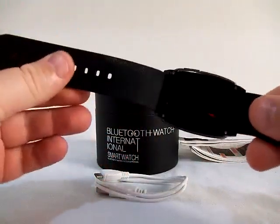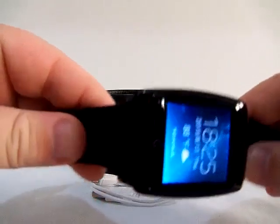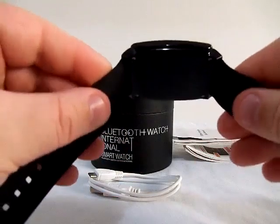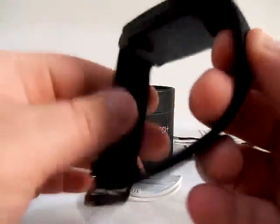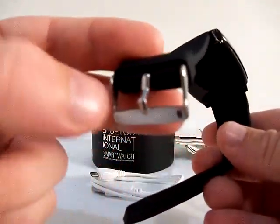Some of the features of this watch include a TPU rubber watch band. It's very flexible, feels really nice on your skin, has a nice little velvety feel to it. It's built nicely as well — it doesn't feel like it's going to snap or break. The clasp is metal.